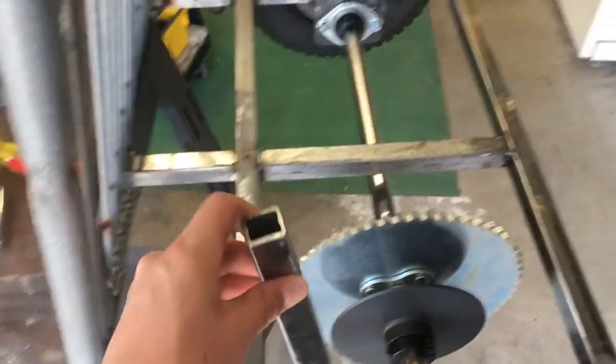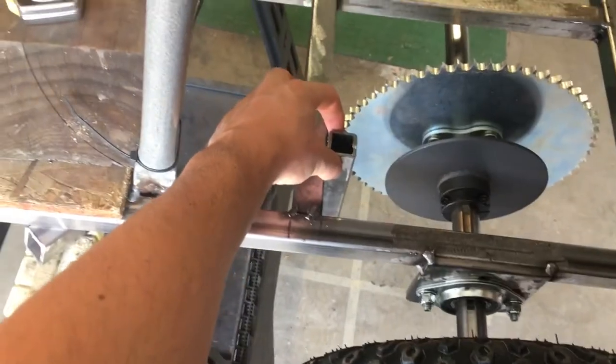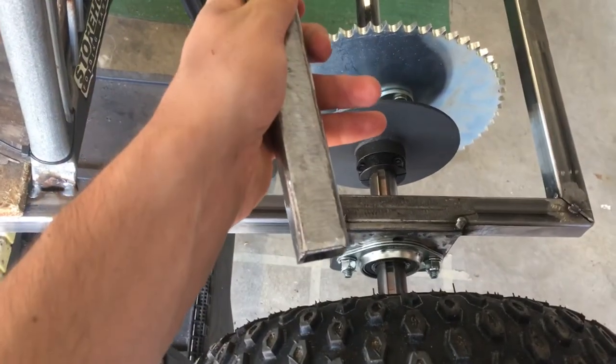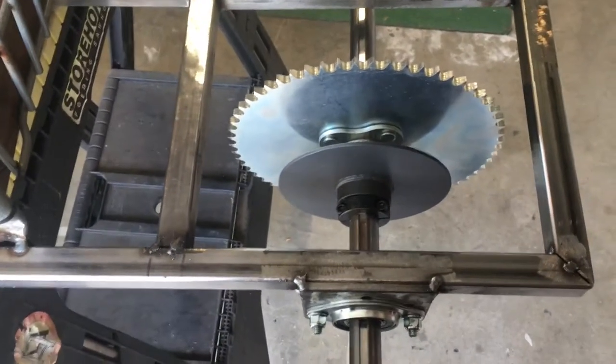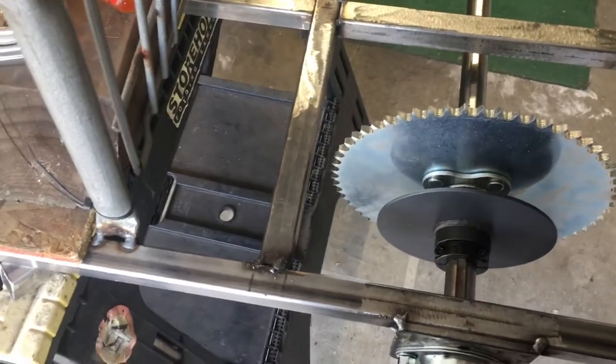We're going to make a piece of one-inch tubing that'll sit flush with the top of this crossmember, go down, and have two bolt holes drilled in it for the two bolt holes on the bracket. That should work pretty well and hopefully be plenty strong.